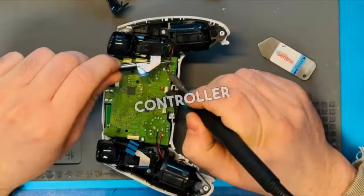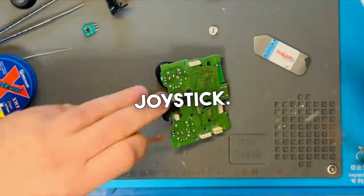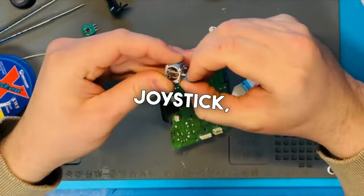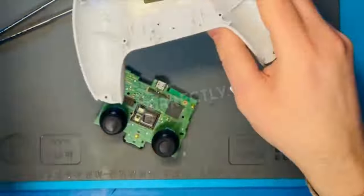We disassembled the controller, removed the battery, removed the control board, and removed the old joystick. Once we re-soldered on the new joystick, we tested the device and found that this was the only issue. We tested it — it's working correctly.